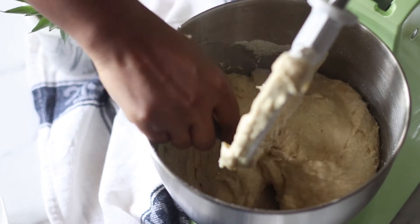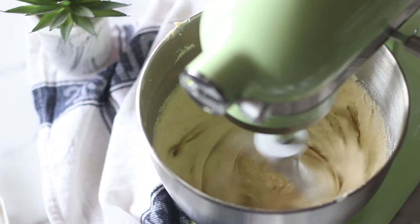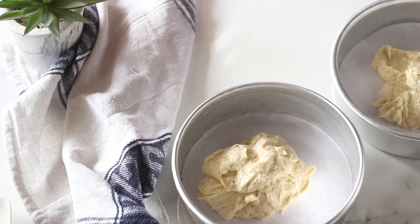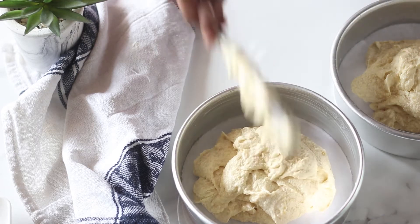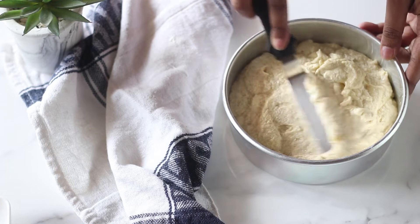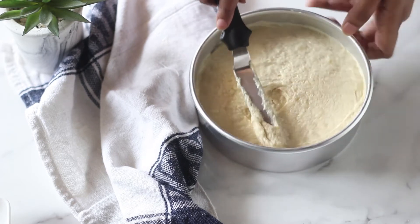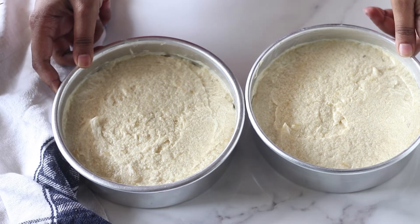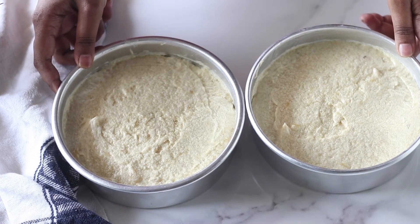Once you've mixed everything well and scraped the sides of the bowl, give it a final mix for about 10 to 20 seconds — you don't want to overwork the batter, just make sure everything is well combined. Here I have two 6-inch cake tins that I've greased generously and lined with parchment paper. Distribute the batter as evenly as possible and even out the tops. Bake at 160 degrees Celsius or 325 degrees Fahrenheit for about 35 to 40 minutes. A skewer inserted in the center must come out clean and they should feel springy to the touch.